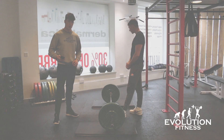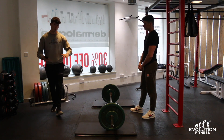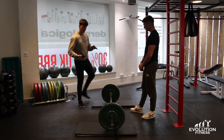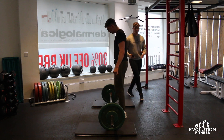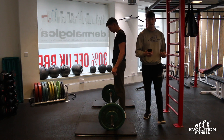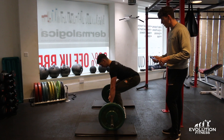This exercise is called the Pendlay row, so you're going to need a bar and potentially a raised platform. This is a great exercise for the posterior chain — all the muscles in your glutes, your hamstrings, your back, and your biceps.